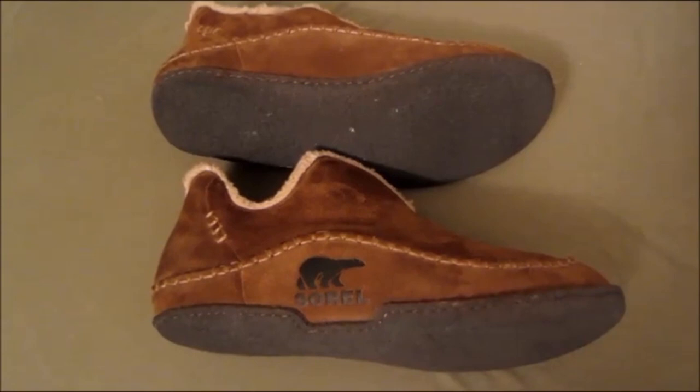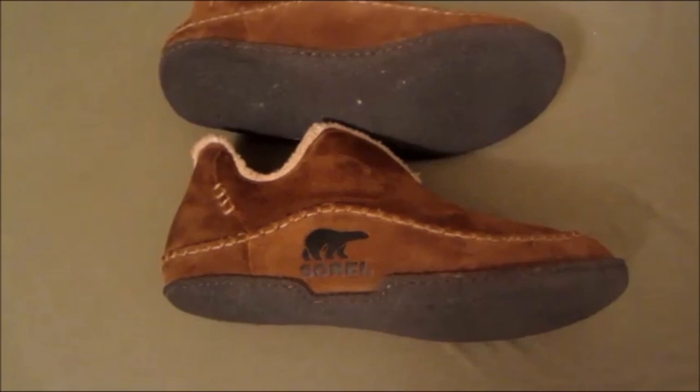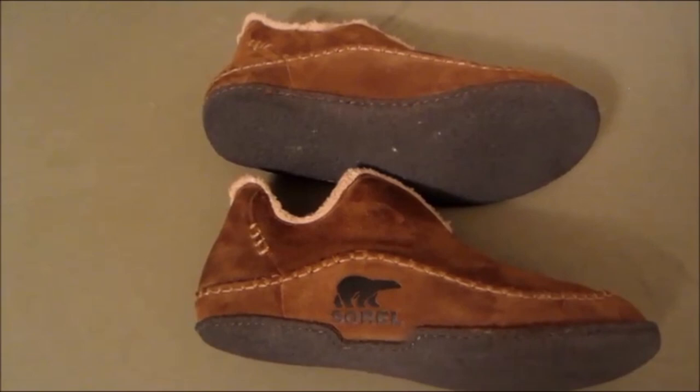Hey guys, Bird from birdknowsbest.com doing a review on the Sorel men's Manawan slipper. You might wonder why I'm doing a review if I'm a technology guy — it's because they're that good. They make my life easier and simpler, and if that's the case for me, I think other people should know about it.